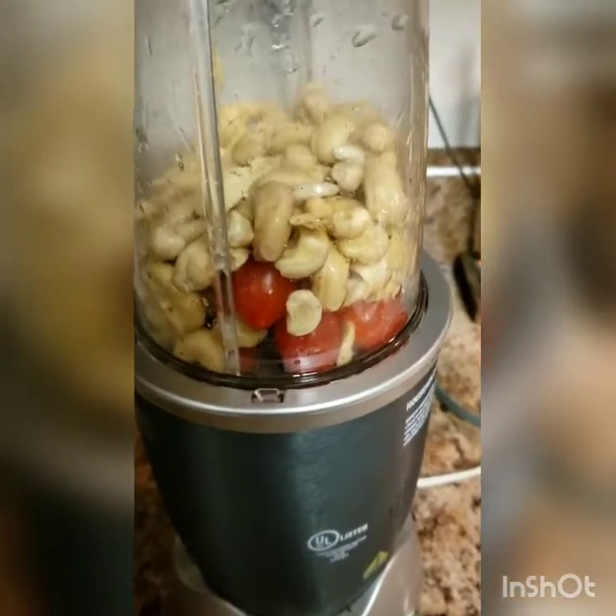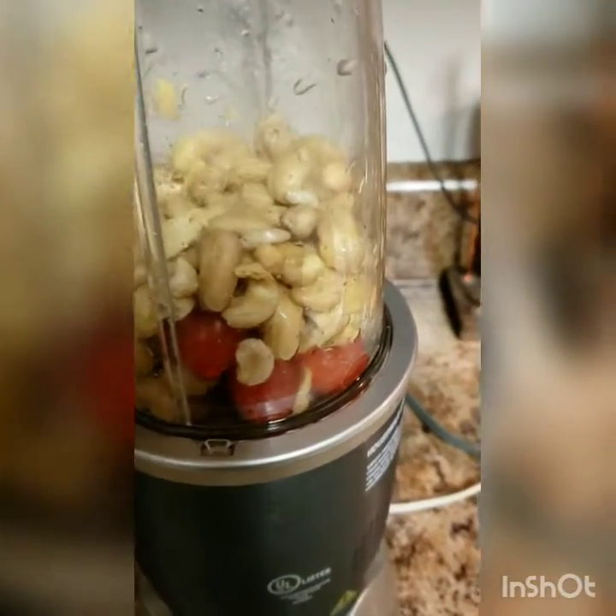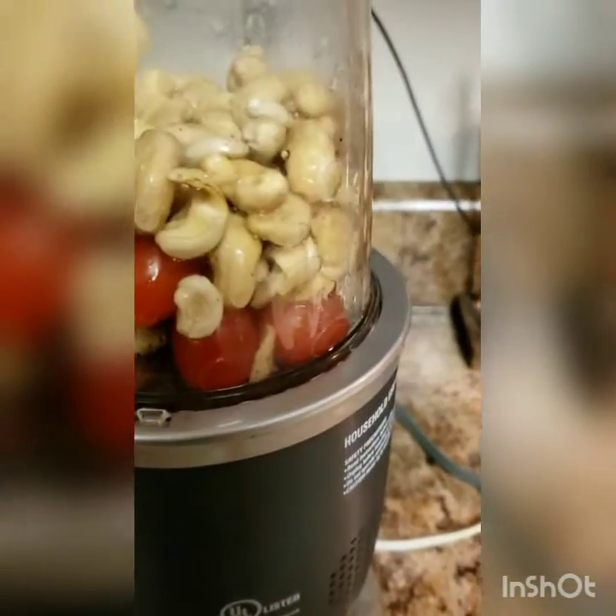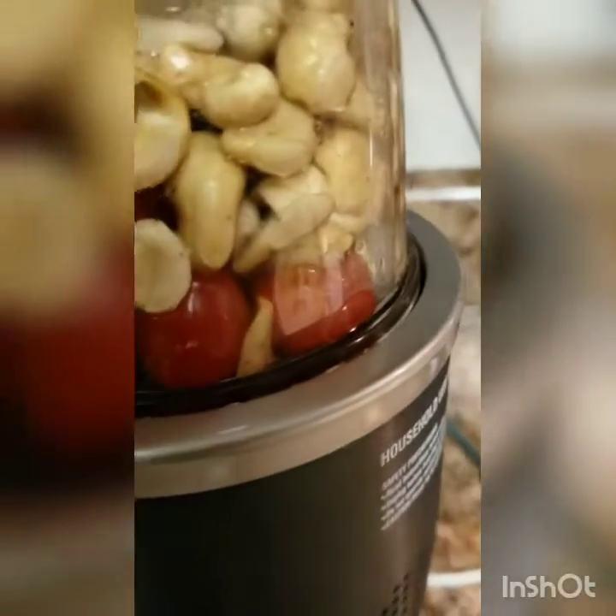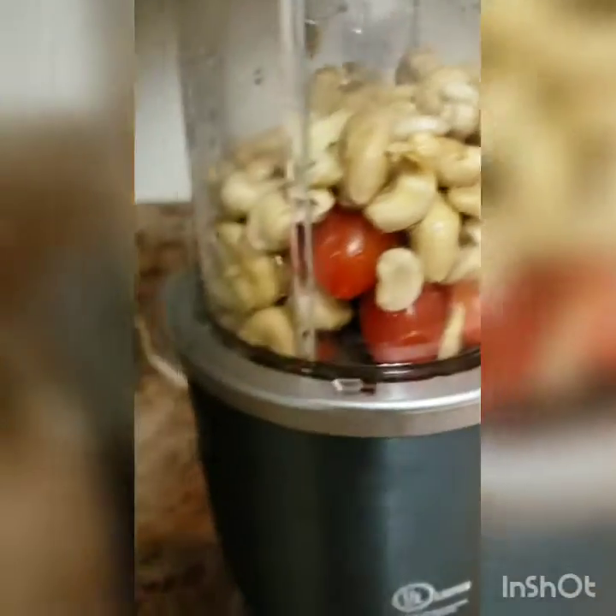All right, for your cheese, you're just going to add your cashews, put a little bit of grape or cherry tomatoes in there, with a little bit of water and salt and pepper. That's it.